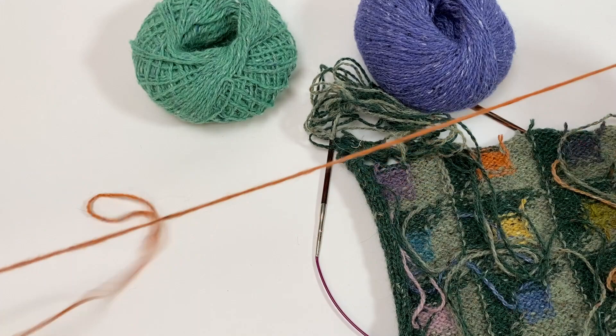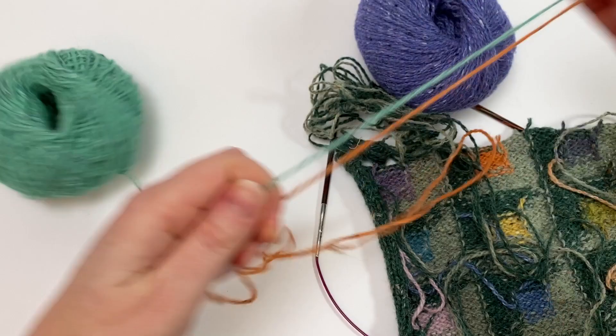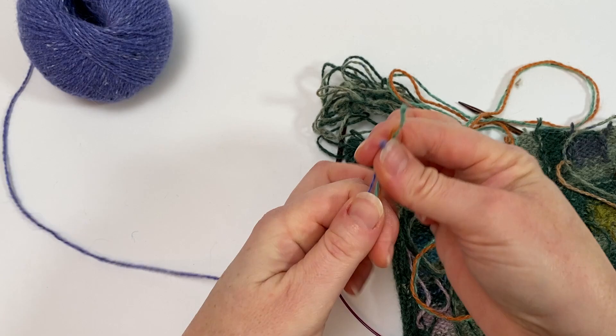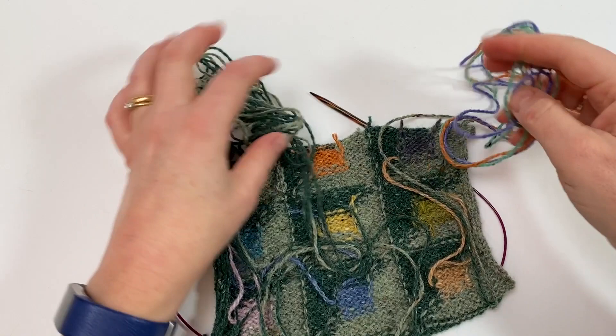I've now got my length of yarn just for working that patch, and I can use that to measure out the same for each of the other colours. So there's my green, and lastly the blue, and now I'm ready to work across my row with my separate strands of yarn.